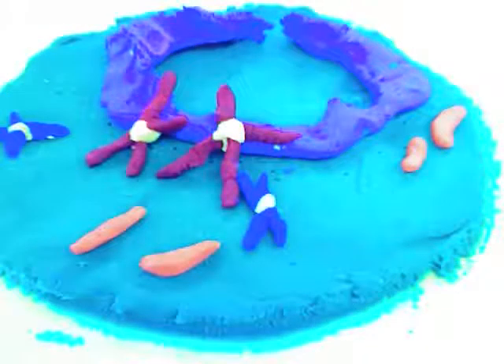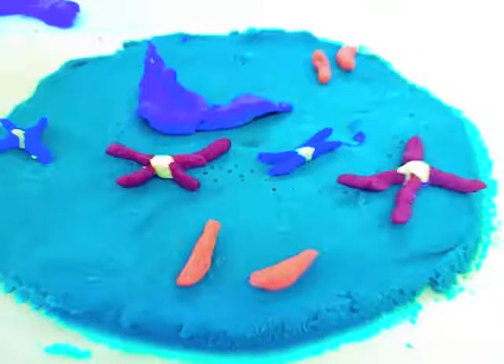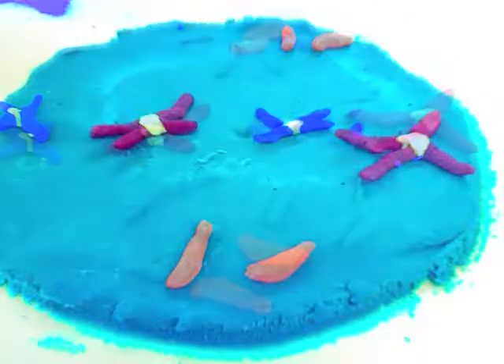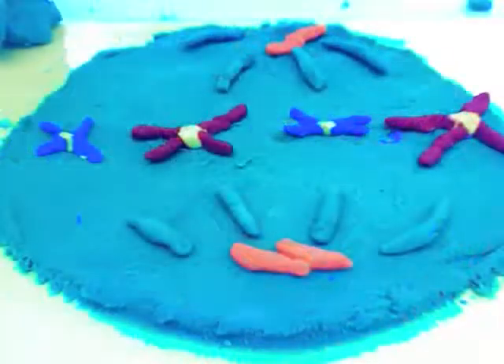A stage commonly known as metaphase — it's a better way to understand the center of the cell, since the chromosomes line up across the spindle at the center of the cell, attaching them to the spindle fiber at the centromere.